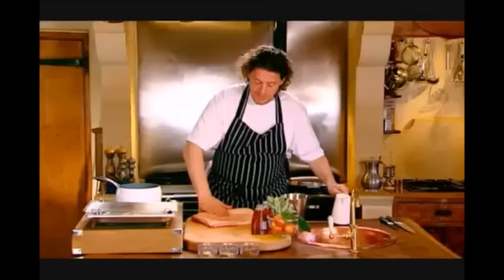Take a tiny bit of sunflower oil and just massage it into the belly pork. You could use clarified butter if you wanted. Without the oil, the crackling is never as golden and it's never as crispy.